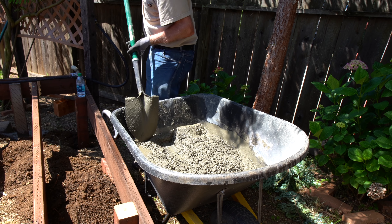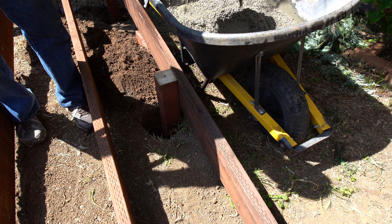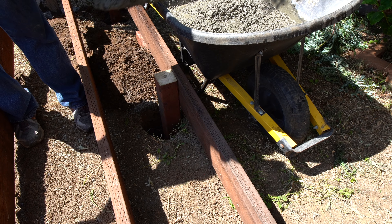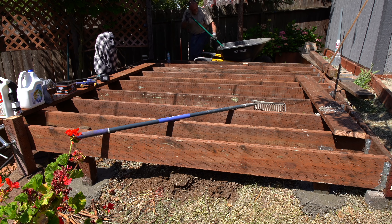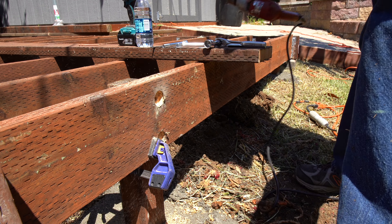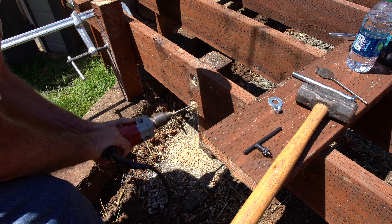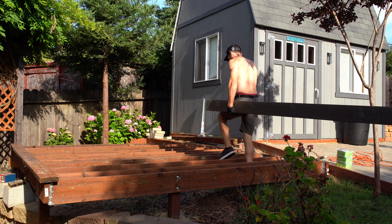We just started framing it out to kind of see where things would go, so we could still move it around before we poured concrete footings to hold everything in place. Once we felt pretty good about the placement, we mixed up some concrete in a wheelbarrow, dug a hole and started throwing the concrete in. These posts interface with the ground and the deck, so we put as many posts as we could all along the perimeter. Once the concrete for all the posts had cured, we drilled some big holes inside the posts and then attached the deck using big lag bolts, two of them for each post.